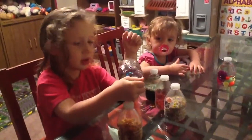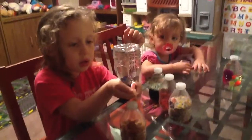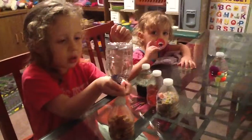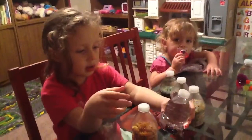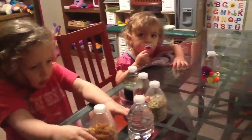Hey guys, I just want to do a quick video of sensory bottles that my oldest daughter made for her sister — and for herself, she likes them too. We are just going to go over what we put in them. They're really easy, and all we have left to do is hot glue gun the covers on so they don't get opened.